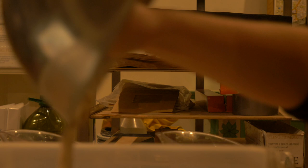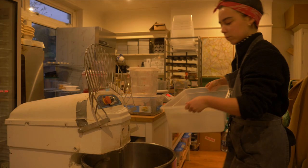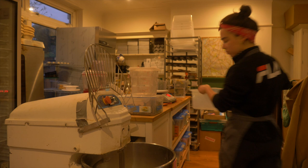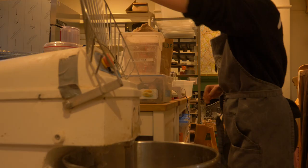By 5am the starter is ready for me to start work with. I add the starter to the warm water in my mixer, then my strong white flour and a little whole grain flour for my classic South London sourdough.